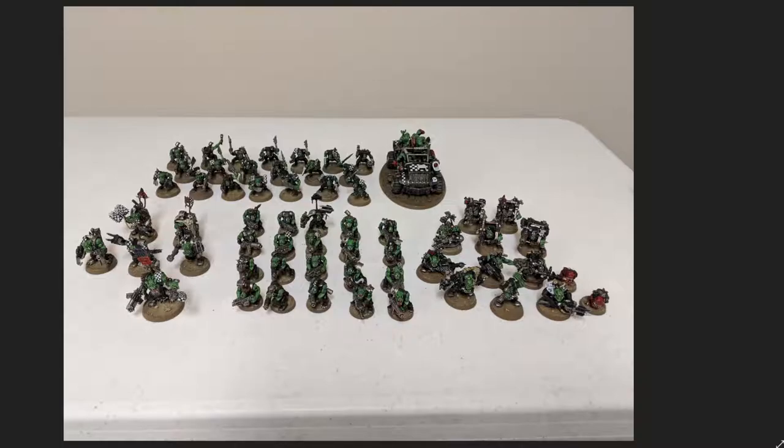My next tip would be to only buy one box of models before you buy the next. When I started this army I started with just 10 boys, painted those, bought another box, painted those, and so on — the Lootas, the Nobz, one box at a time. So I never had a massive to-do list. It feels really good to know you're only one unit away from having your entire to-do list done. I see people with a massive pile of hundreds of models and it becomes very overwhelming — I really don't want to do that again. It helps a lot psychologically.